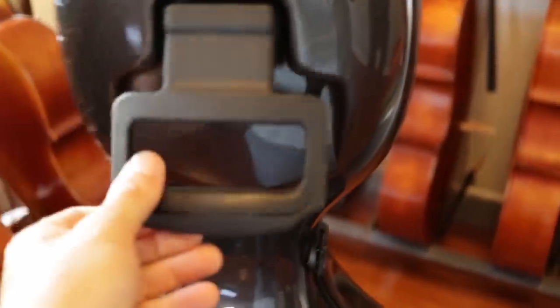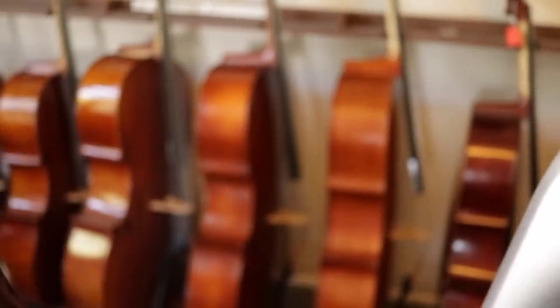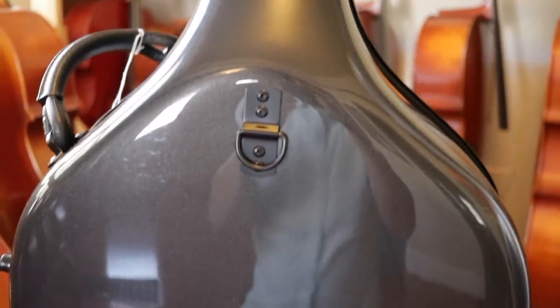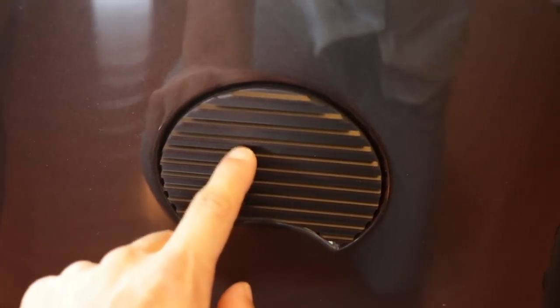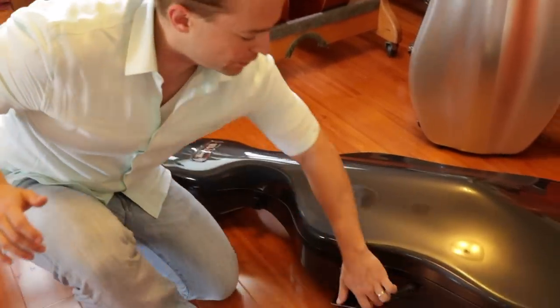This model is the one to get if you want the recessed handle that disappears into the back — it's called the BAM New Tech. There are attachment points on the side for the backpack straps, and I really like that they put the strap attachment points on the side rather than in other positions. The New Tech lets you open every single latch with one hand.